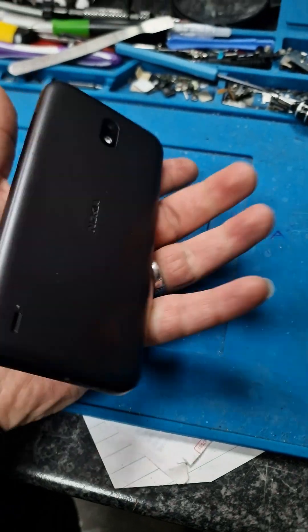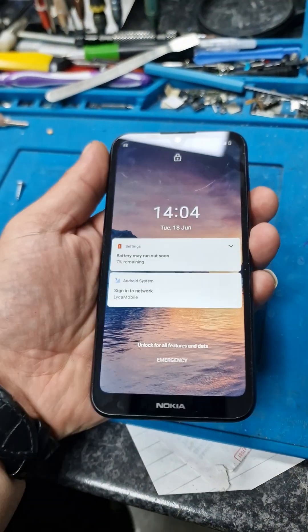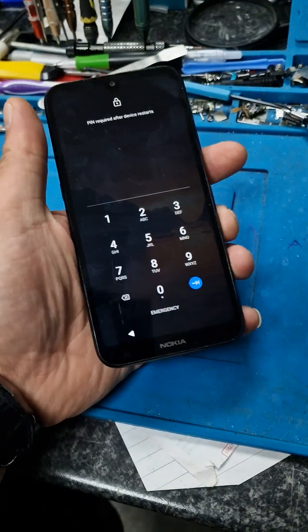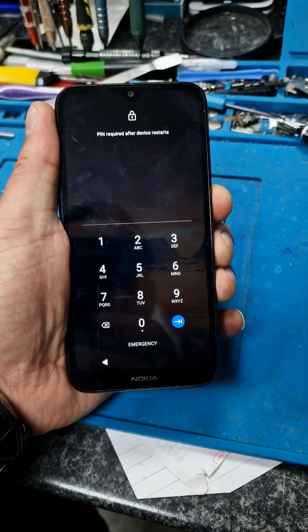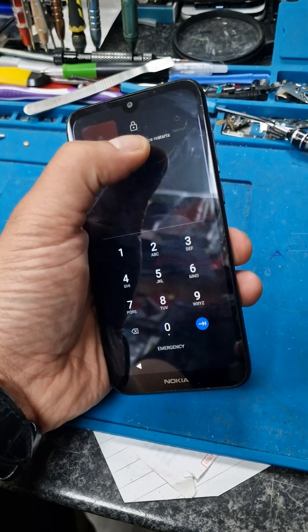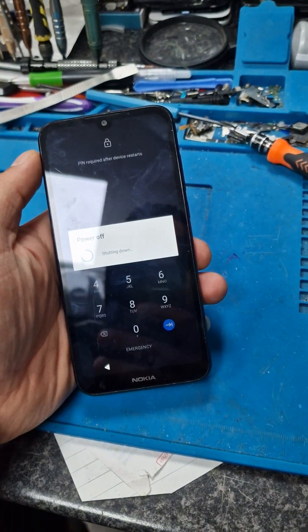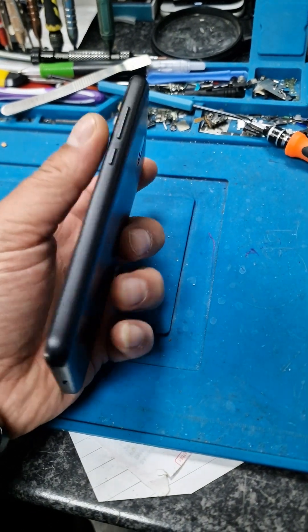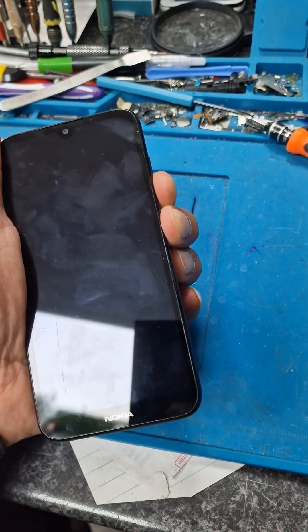Nokia 103 — how are we gonna do a hard reset? First, because it's got a password on there we don't remember, the power button goes off. After that you hold the power button and volume down button together at the same time.